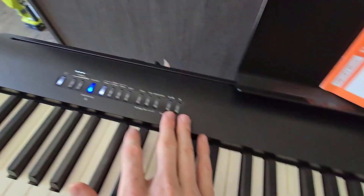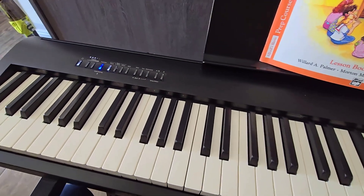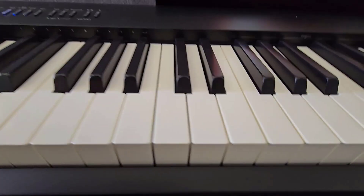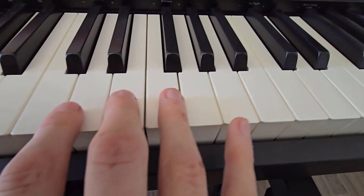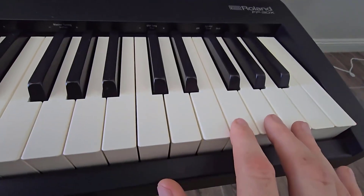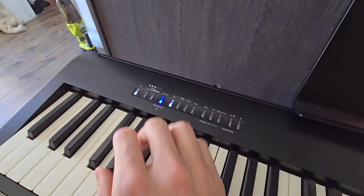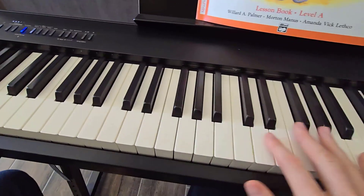You can select the song, play, pause, and record, which will record onto your app. There's also, if you look right here on the keys, labels for transpose, twin piano, ambiance, brilliance, key touch, and other settings you can actually select. So you're using the keys to go through some of the menu systems, which takes away some of the buttons up top. You can change some settings this way, though honestly I've just used the app if I want to change anything.